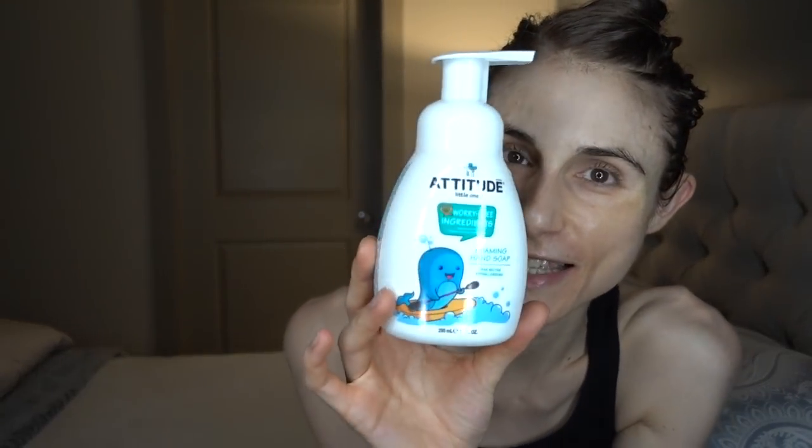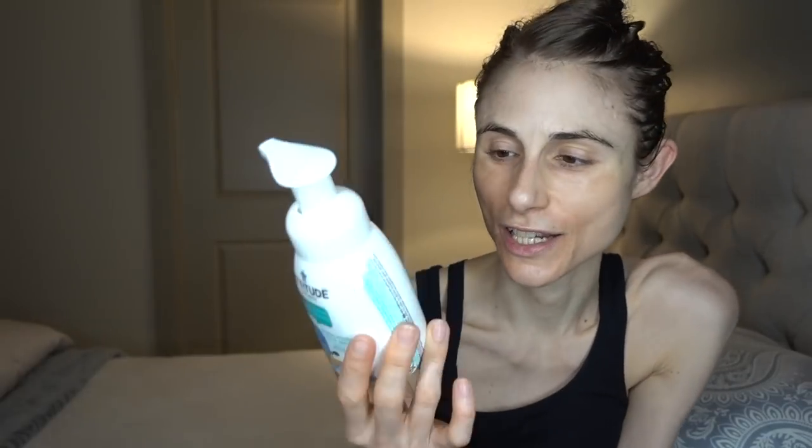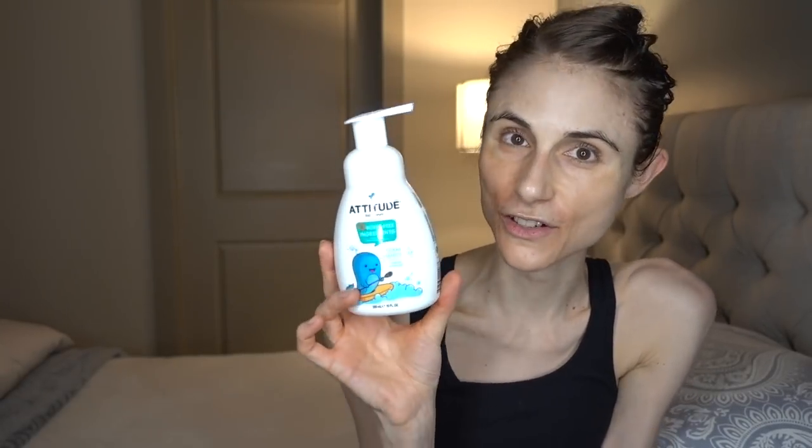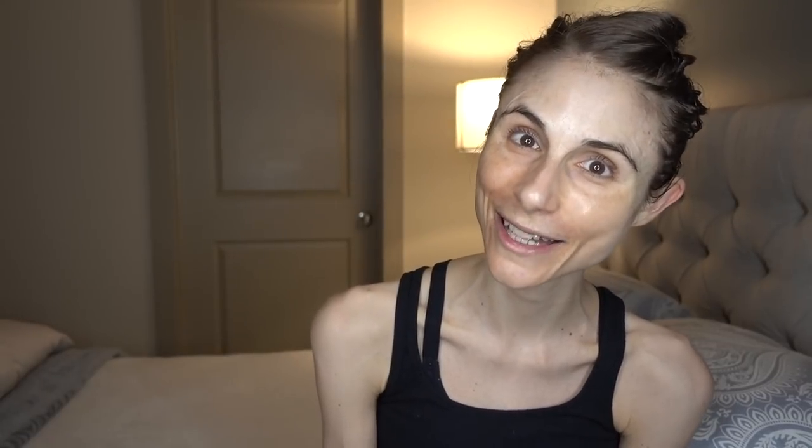I hope that tip is helpful for you guys. Speaking of hands — I keep this in the kitchen. This does have fragrance in it, but they make a fragrance-free one. This is the Attitude hand soap — cruelty free and vegan — in the pear nectar scent. I'm really enjoying this. I hope you all enjoyed the vlog today. If you liked this video, give it a thumbs up, share it with your friends, and as always don't forget: sunscreen and subscribe. I'll talk to you guys tomorrow. Bye!